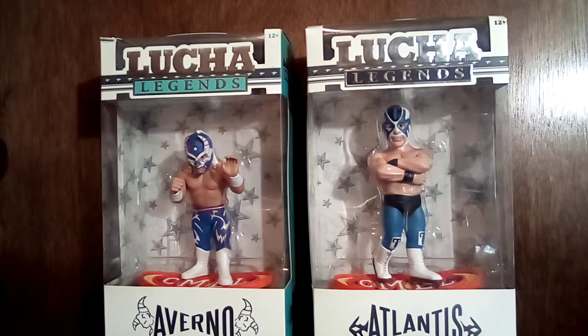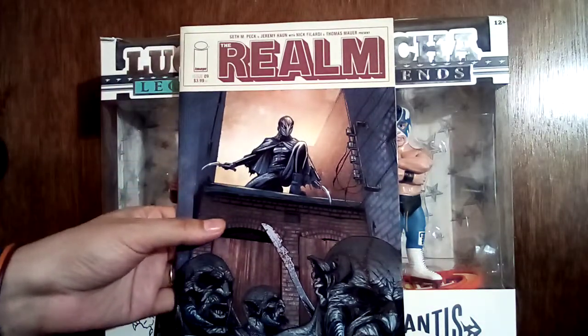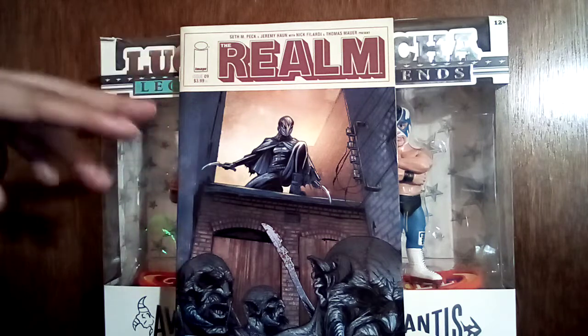Then I got The Realm Number Nine. I enjoyed this series — I pre-ordered the first couple of issues and then found the others. I think I have issues one through nine now with this one.